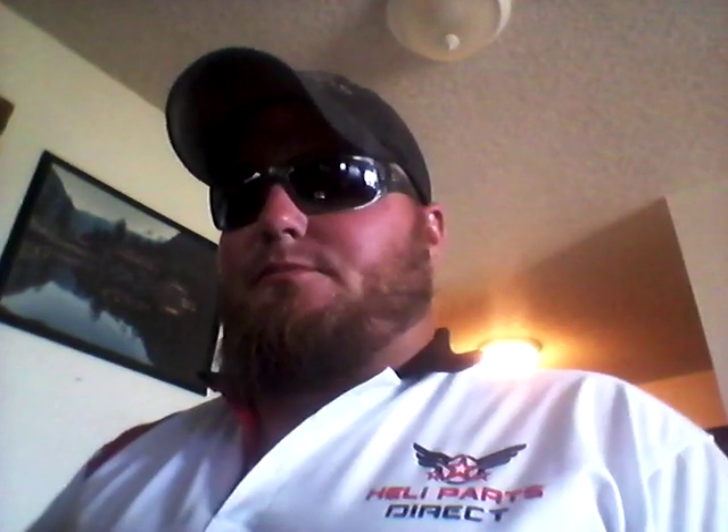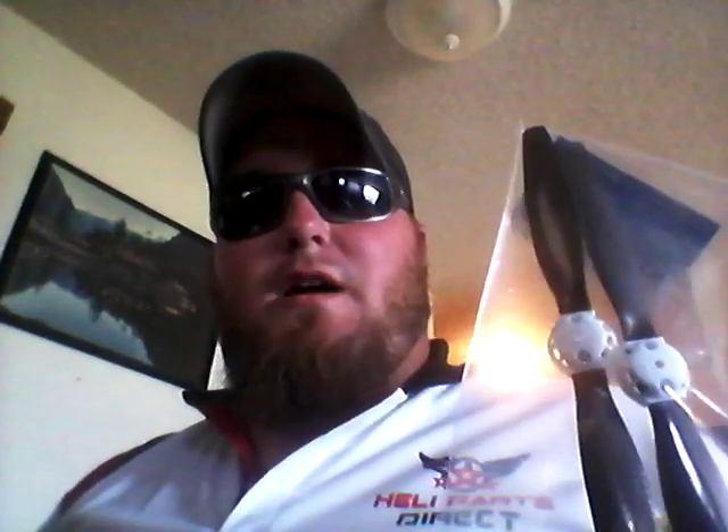The first one was my new set of Extreme Production Carbon Fiber Props from Heli Parts Direct. Thank you Adam, by the way, for the shirt. Even though 2X is the biggest you had, it's a little snug. I guess that just means I'm kind of fat. Maybe I should lose some weight and the shirt will fit a little bit better. So last time I got the red set; today I got the white set. I guess it doesn't really matter — I'm probably going to paint the adapters anyway. So I'm really happy that I got these.